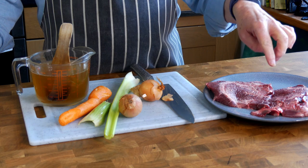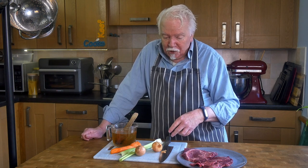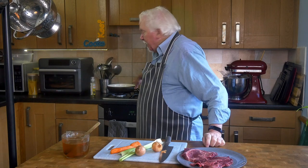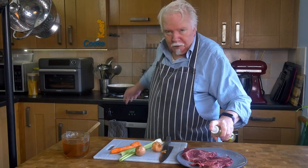First I need to get this beef good and brown. I've been wondering whether to cut it into chunks and coat them in flour, which is what people often do with beef stew. Actually that's not the best thing to do — it's what was always done but there's no real benefit from it. So I'm just going to pop them in my cast iron casserole and spray the meat with some oil, not spray the pan.